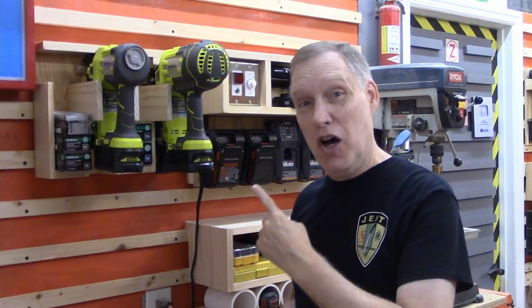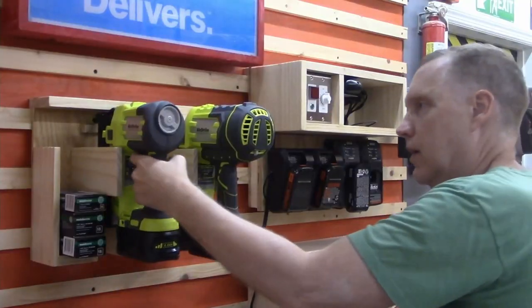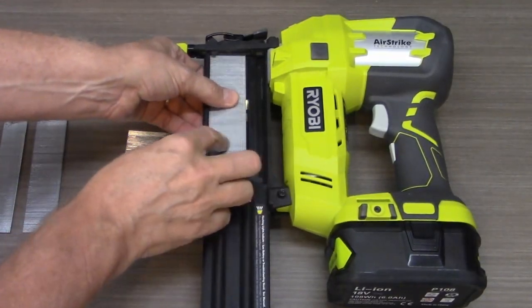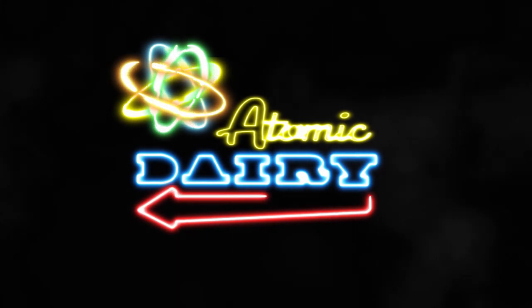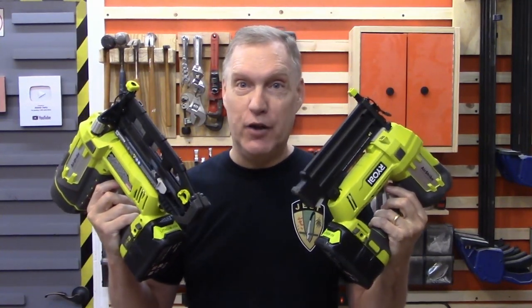Hello. Today we're going to talk about Ryobi's awesome cordless Airstrike nail guns, specifically the 16 and 18-gauge versions. The Ryobi Airstrike nail guns are good, really good. They're lightweight, well-balanced, they use a variety of nails and brads for whatever you need, and they use standard Ryobi batteries so you can use them all day long as long as you've got a charger running in the background. They're also inexpensive — and inexpensive is good.